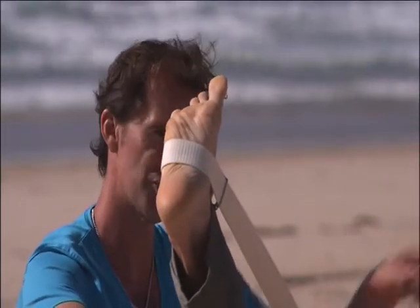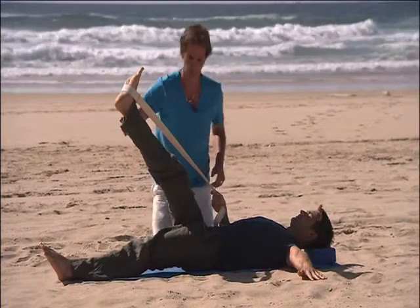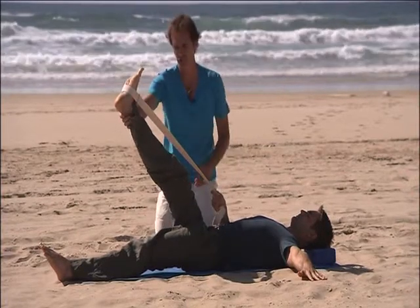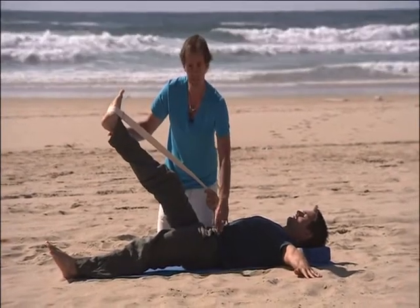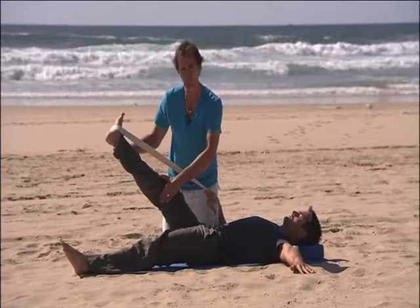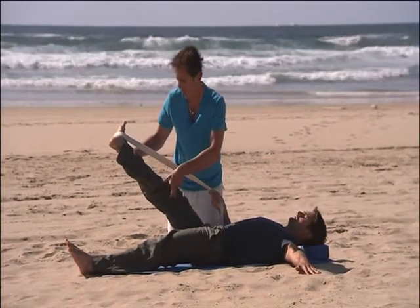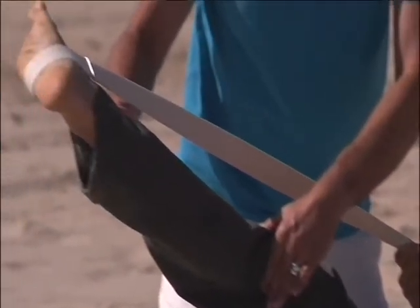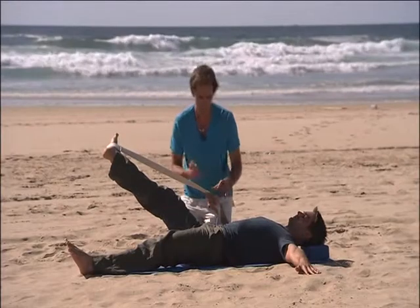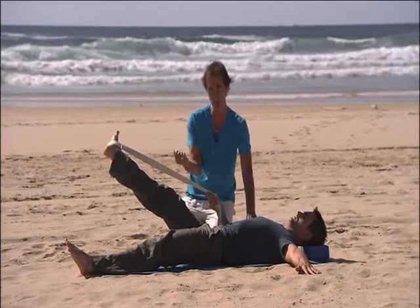Now bring your left arm out to the side and keep your right hand on the strap. Breathe in and exhale, gently guide the right leg out to the side keeping even in both hips. Bend the knee if you get very tight in those hamstrings, but keep the adductors lengthening from the inside of the hip joint. Keep a small turnout on the hip as well, and take the biceps into a position where they support you — turn the palm outward.